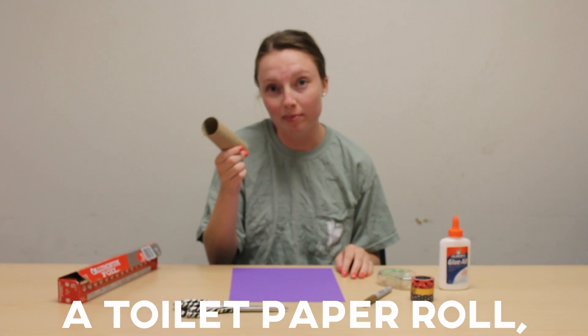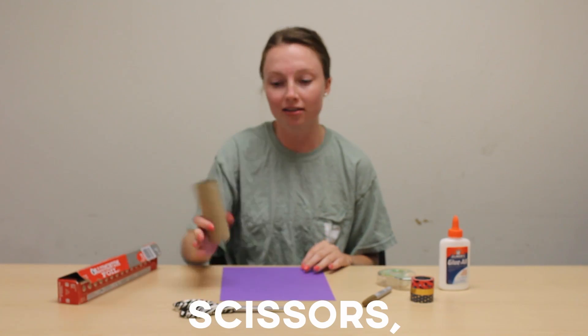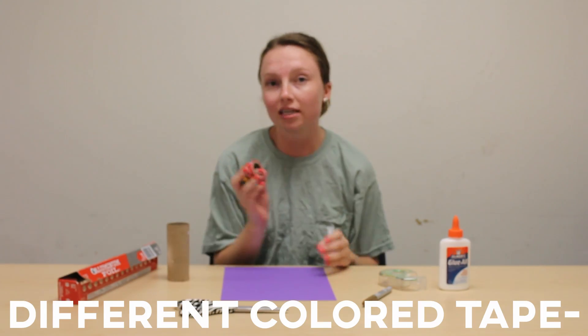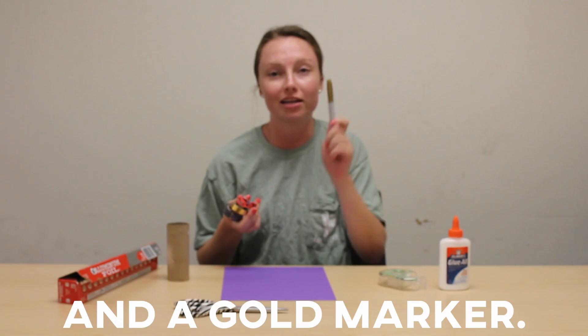For this craft we're going to need a toilet paper roll, some tin foil, a piece of paper whatever color you'd like, scissors, tape, and glue. I also have some cool different colored tape, pom-poms, glitter, stickers, whatever you like to decorate with, and a gold marker.